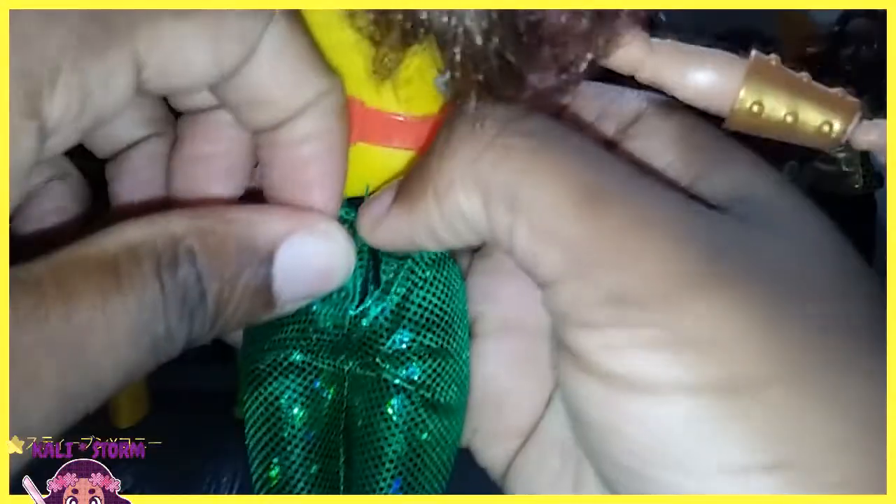The pants are removable, and I think underneath it'll just look like a yellow bathing suit. And I was right — so underneath it just looks like a bathing suit, so you can take Hawkgirl swimming if you want to.